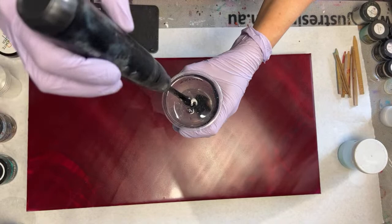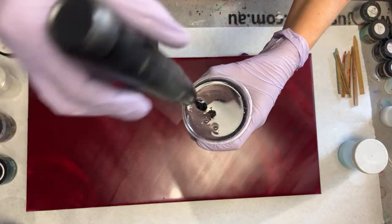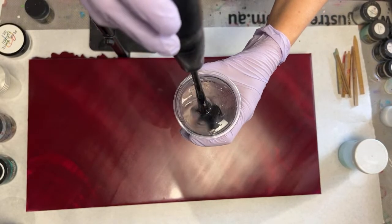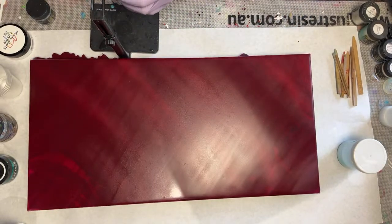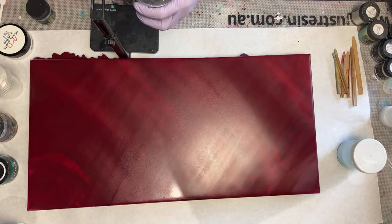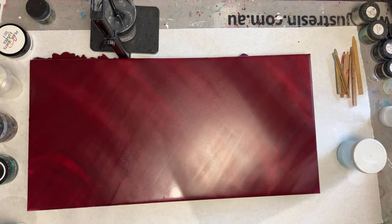I'm using my iStoyo resin mixer. I have it linked down in the description box. To my knowledge, they haven't released this handy dandy stand that I have, but hopefully that will happen sooner than later. Because I'm telling you, it's just a breeze to just set it and forget it.